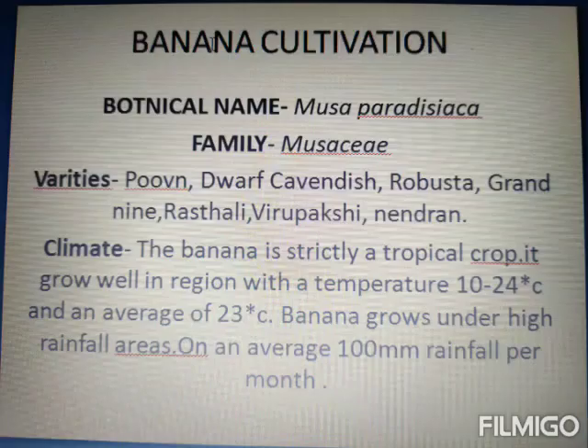The first topic is Banana Cultivation, which is the botanical name Musa paradisiaca. The family is Musaceae. There are different types of varieties like Poovan, Robusta, Grand Nain, Rastali, Virupakshi, and Narendra.